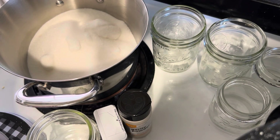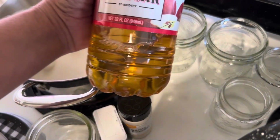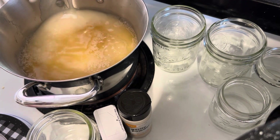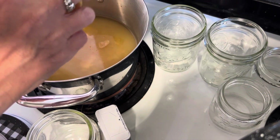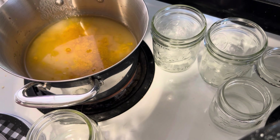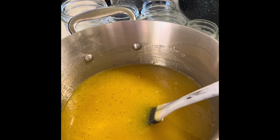To make the brine, I added six cups of sugar to my saucepan and now I'm adding two cups of apple cider vinegar. I found a 32-ounce bottle of apple cider vinegar at Dollar Tree, so keep that in mind. Now I'm adding two teaspoons of garlic powder, a teaspoon of turmeric, and a half teaspoon of celery seed.